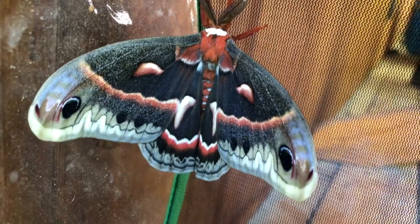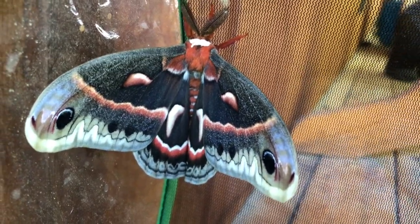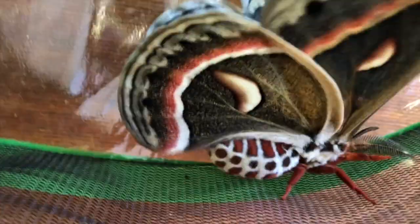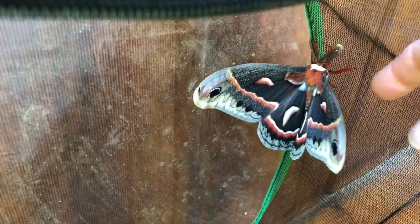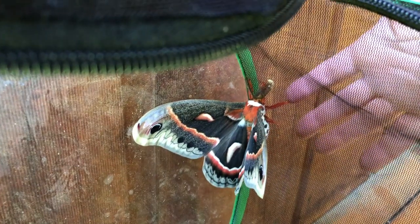Blake is going to be so excited — another moth hatched! Oh my god, he's so huge and pretty. Look at this — look underneath him, he is so cool. This is like the size of my finger right here. He is huge — that's my hand, look at the size of him!